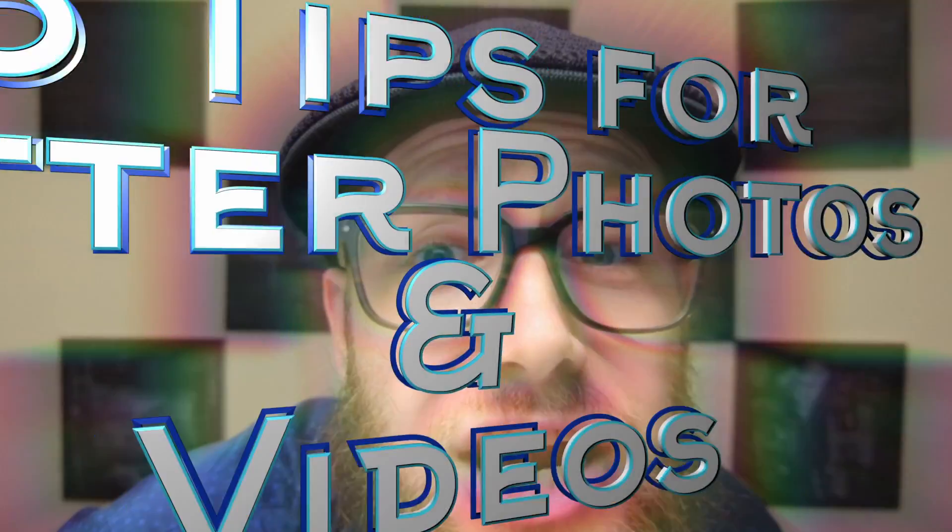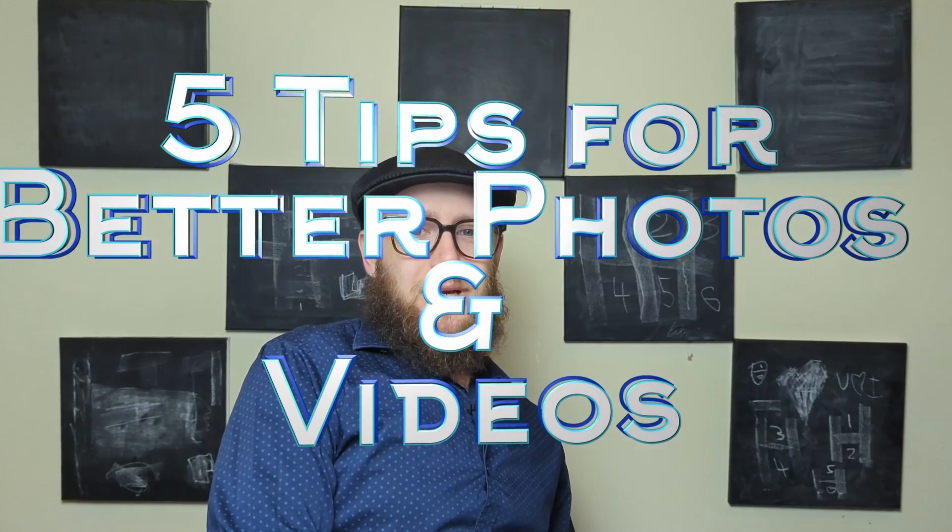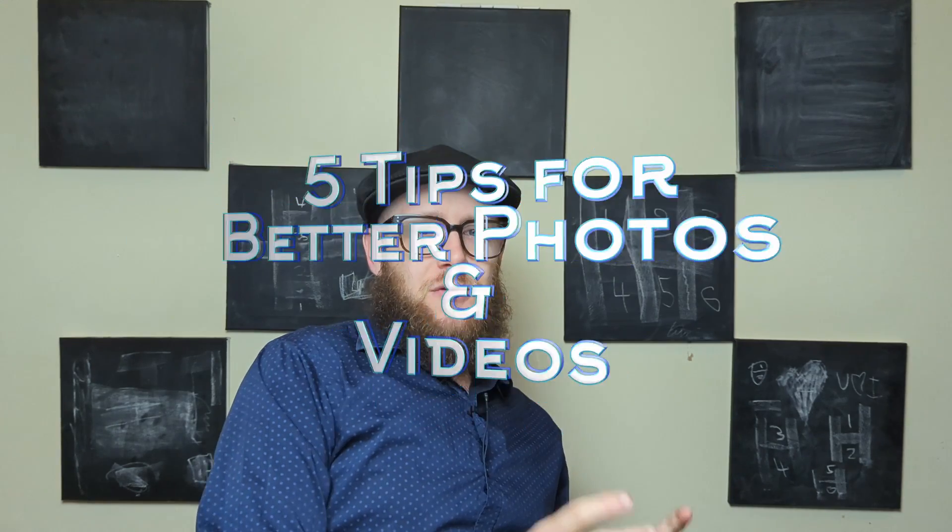Here are five tips on how to take better pictures and videos with your smartphone.